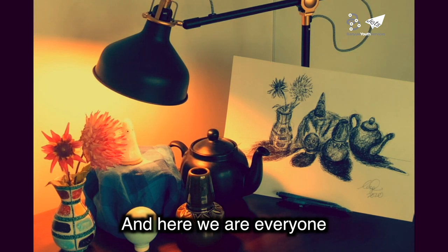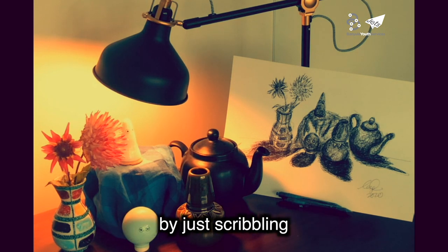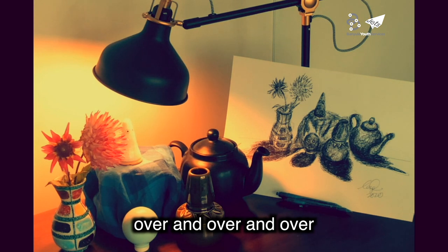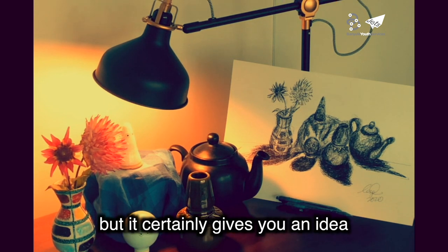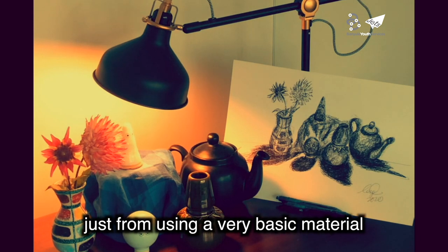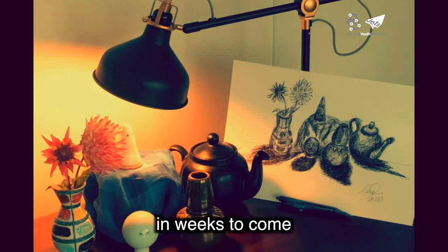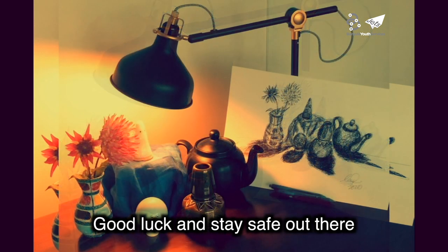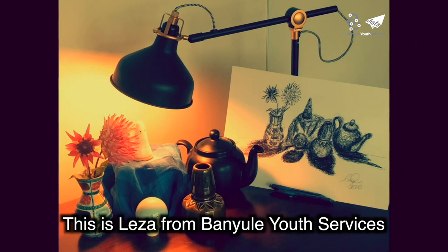And here we are everyone — the final results of my ballpoint pen project. As you can see, I've built up the layers in this image by just scribbling over and over to create the shadow. This could definitely do with some more work, but it certainly gives you an idea of the kind of effect you can get just from using a very basic material. I hope that you've all enjoyed this video and I look forward to doing more for you in weeks to come. Good luck and stay safe out there. Bye now. This is Lisa signing off.